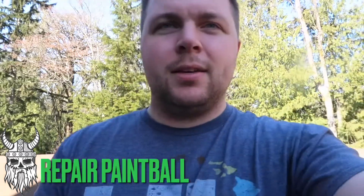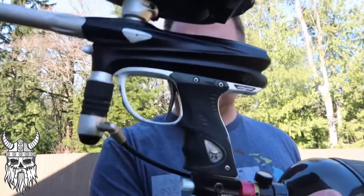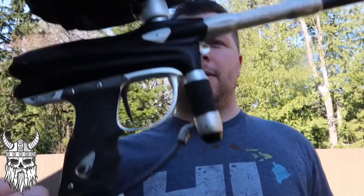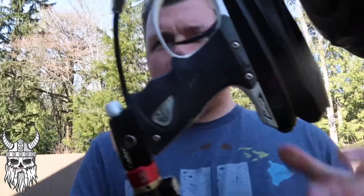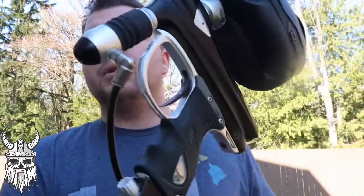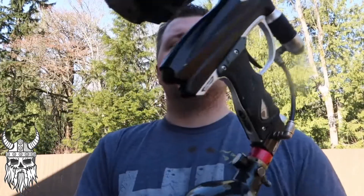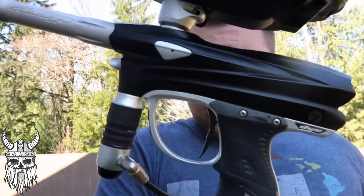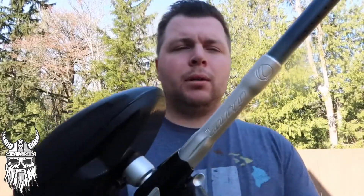What's going on guys, today I've got a DM6 that was sent in because the sugar frame screw stripped. There's no real easy access but I got that taken care of. I replaced the eyes, put in a trigger spring because that thing was bouncy, and got her all cleaned up.